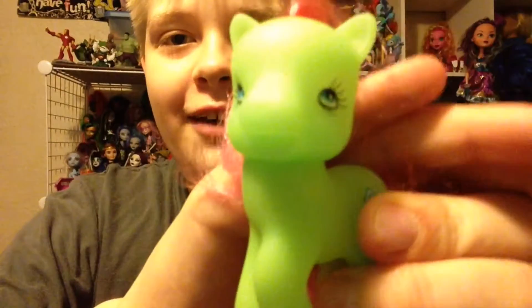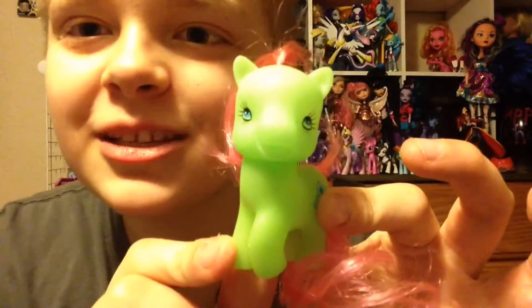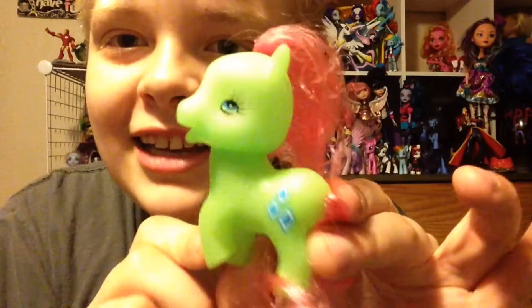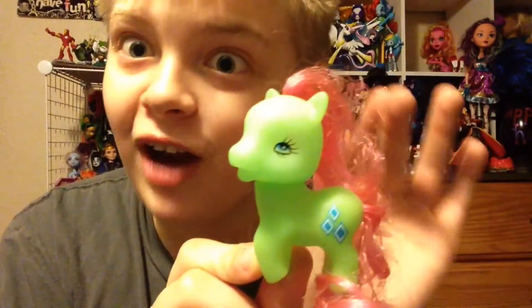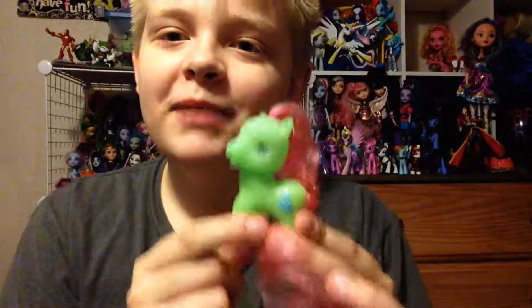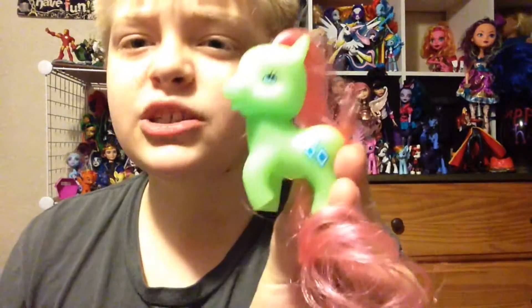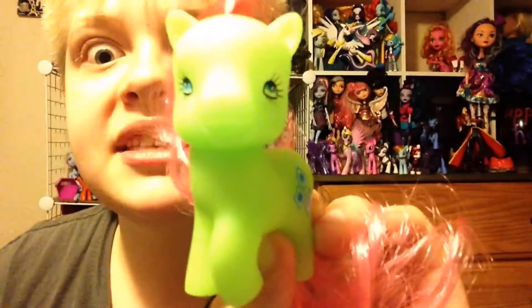And the last pony, the green one, is also the creepiest. Look at that face — just look at this pony. Tell me that's not creepy. Tell me that is not terrifying. Just try. This is clearly meant to be Minty because of the green body and the pink hair. Super messy, terrible hair. And this one also has blue eyes with a blue Rarity cutie mark — an actual Rarity cutie mark. But look at that face. I'll see you in your nightmares tonight.